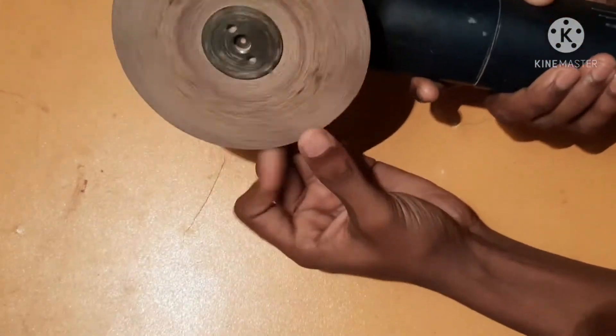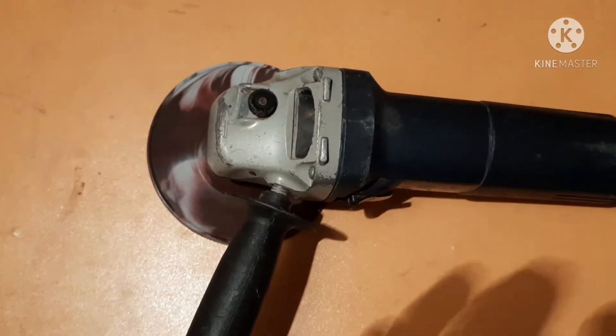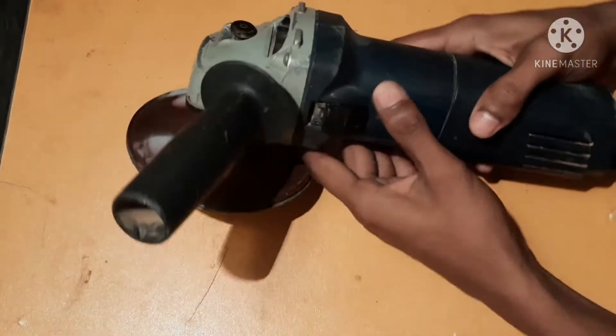Okay guys, in this video I want to show inside the universal motor of a cutting machine and the construction details of the cutting machine. Let's start our video.